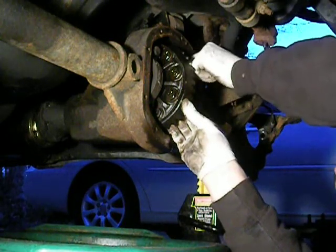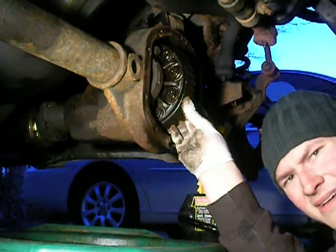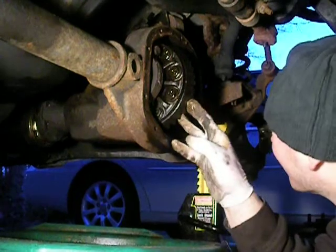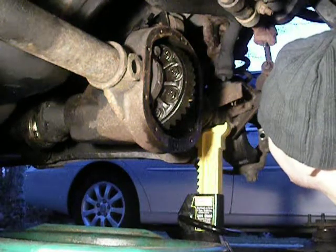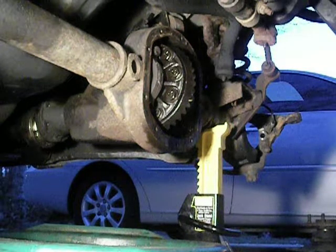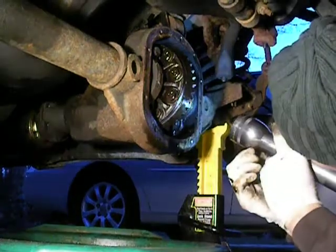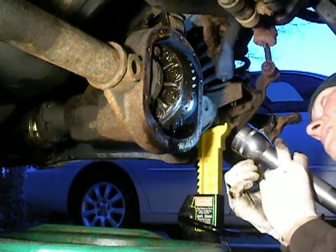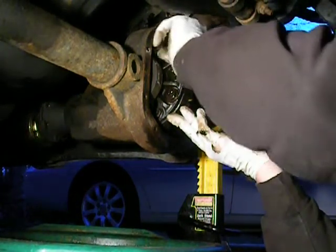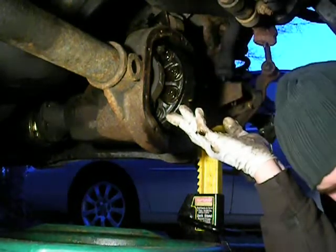Top bolt for the right — and there it is. It's a bearing cap. Nice. We just got one little shim right there. I like things when they're simple. So we got one shim on the right. I'm kind of saying this out loud in case I forget when it goes back together — I can just watch this video here.